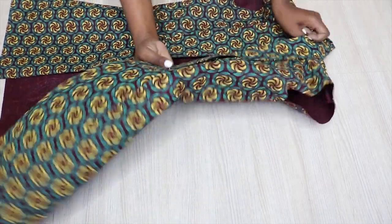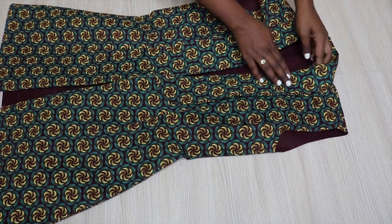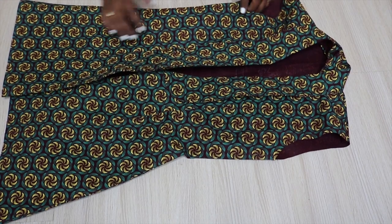Now I'm done stitching everything — the collar is looking great, the facing is inside, and yeah, everything is looking great so far.